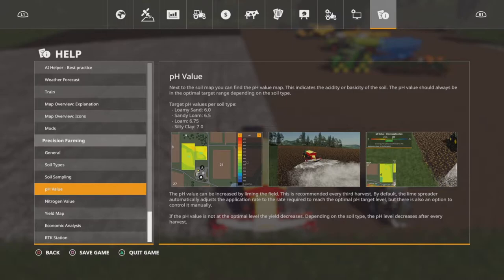There it is guys — here are your pH levels for your soils. For loamy sand you need 6% pH. For sandy loam you need 6.5. For loam you need 6.75. And for silty clay you need 7.